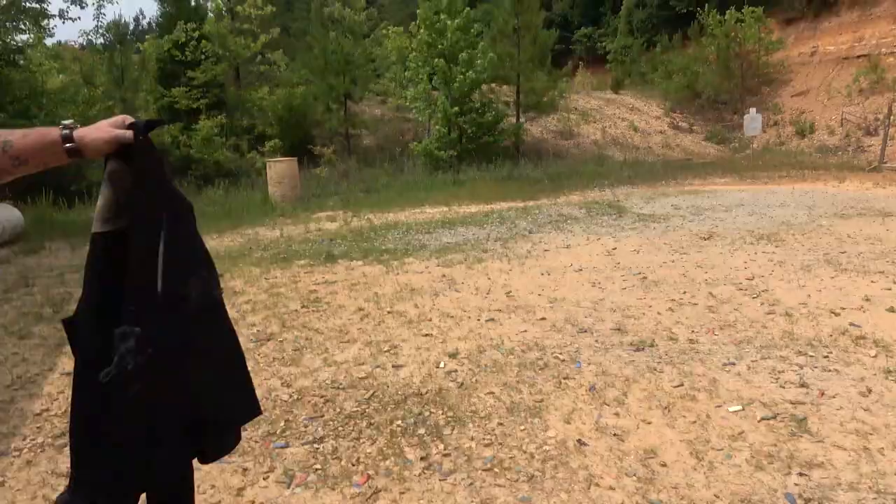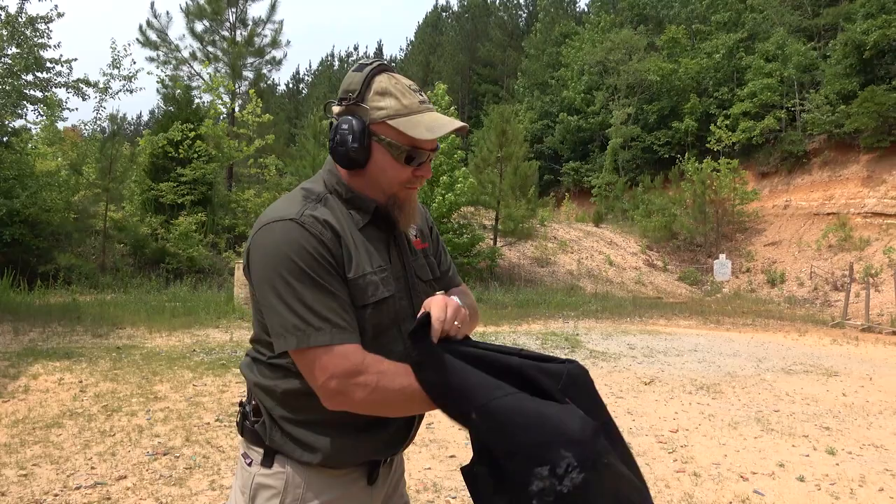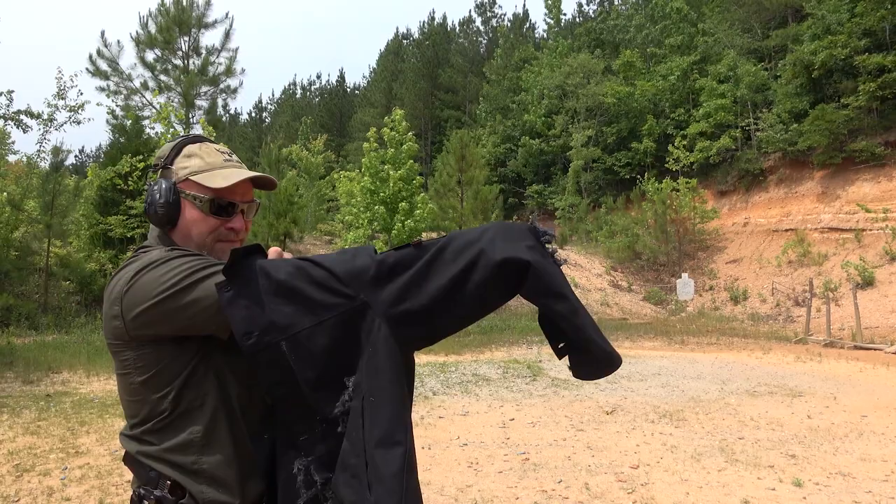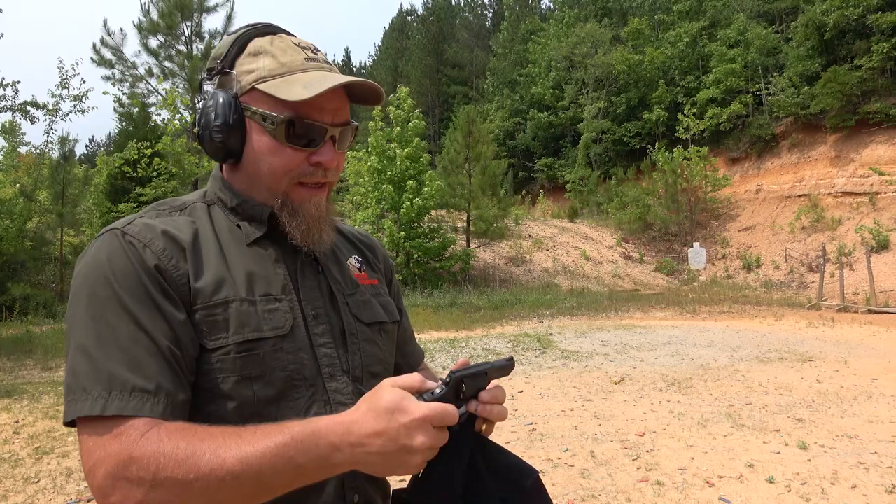I'm going to shoot the revolver through the sleeve — I'm going to try to actually aim it. It gets hot in there, it really does. It gets hot inside that sleeve.